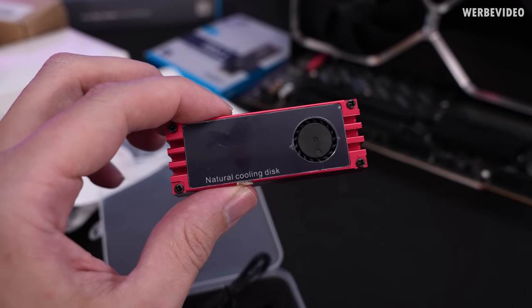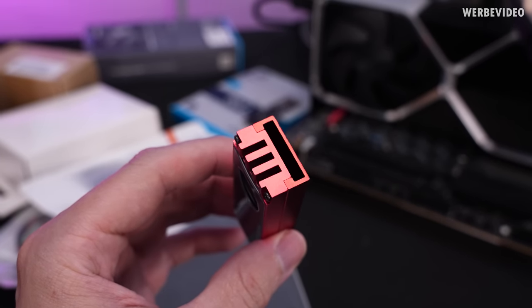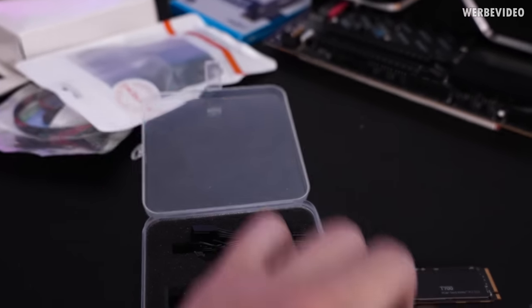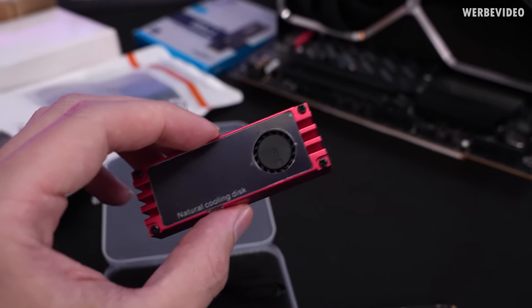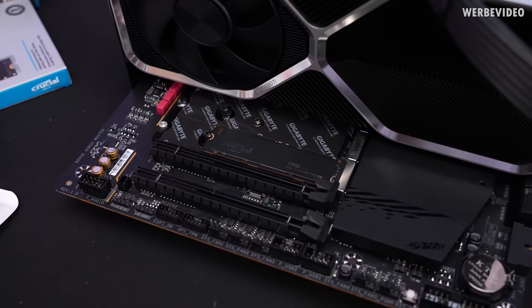We are starting with the so-called natural cooling disc. I'm not quite sure what's so natural about this cooler — it seems to be made fully out of aluminium, two pieces mainly, with a small connector on the side for the fan cable. The fan looks extremely small, so we'll see if this actually helps or does nothing.